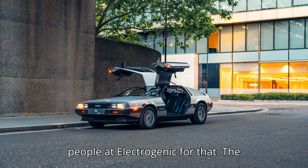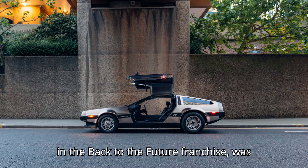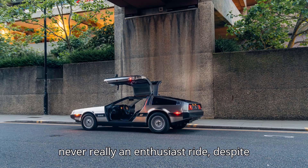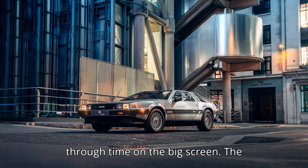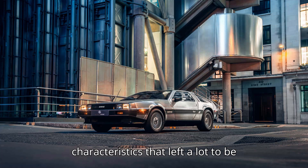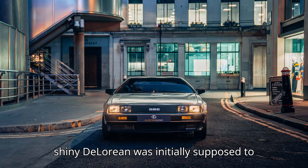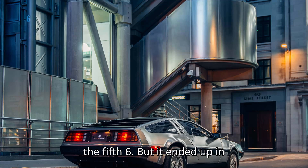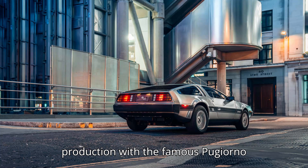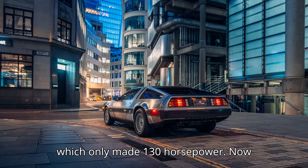You can thank the people at Electrogenic for that. The classic DeLorean, which famously starred in the Back to the Future franchise, was never really an enthusiast ride, despite the fact that it was capable of traveling through time on the big screen. The biggest reason for its driving characteristics that left a lot to be desired was down to its powertrain. The shiny DeLorean was initially supposed to be powered by a Wankel lump, then a Ford V6, but it ended up in production with the famous Peugeot-Renault-Volvo PRV V6 instead, which only made 130 horsepower.